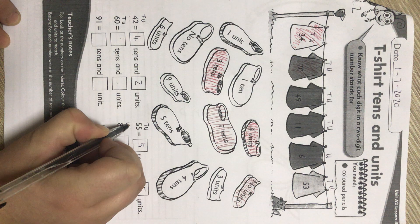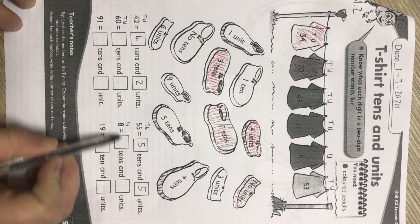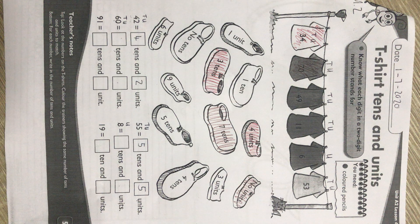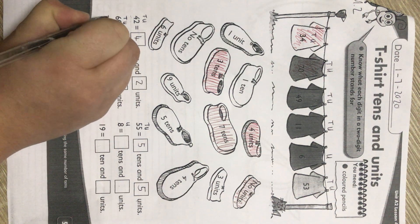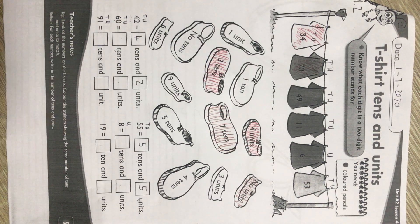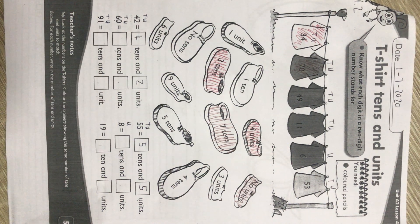The next one will only be units because that's what we always start with and that's the only number we have. How many tens in this number? How many units in this number? Write it down. The number 91 — units, tens. The last number is always a unit and then it's the tens house next to it. How many tens in the number 91? Write it down. How many units in the number 91? Write it down.